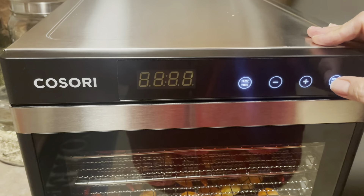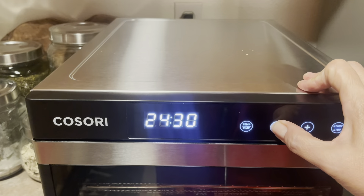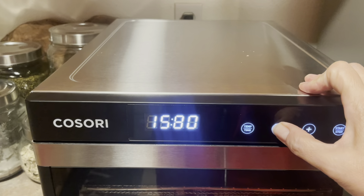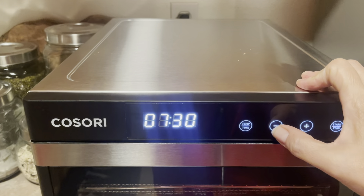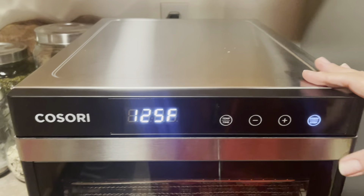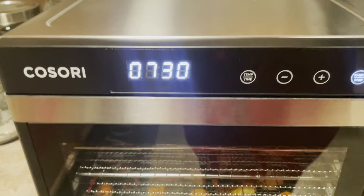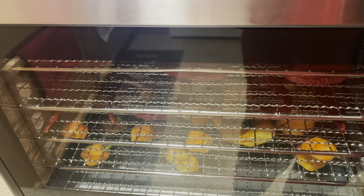125 degrees, and we're gonna go with seven and a half hours. Can you hear that? Like, that's as loud as it gets — that's it.